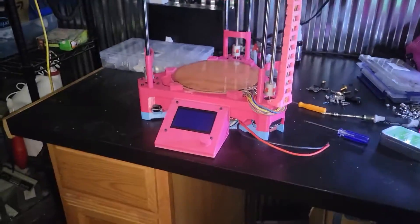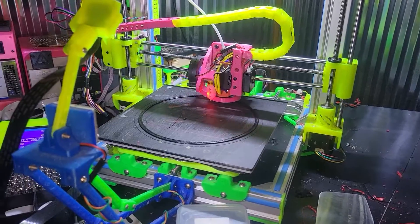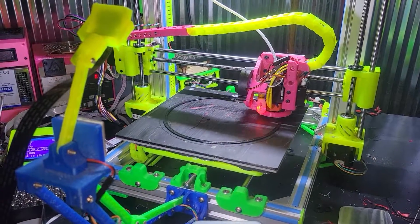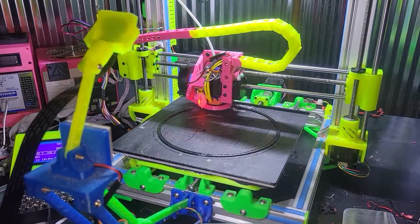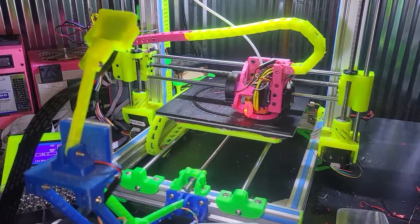The LSD is all wired. I need to program it, but I need to do a little maintenance on this. It's sounding slightly funny, but it still prints good.